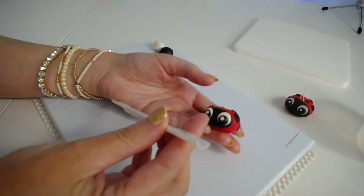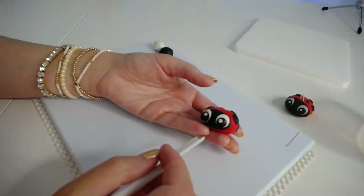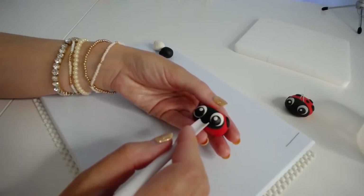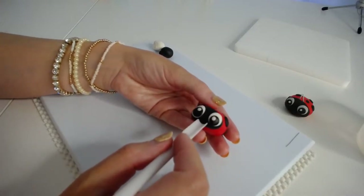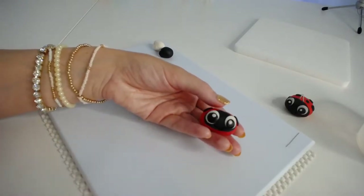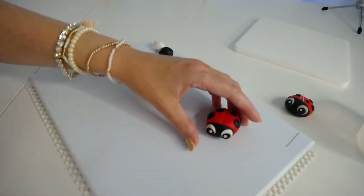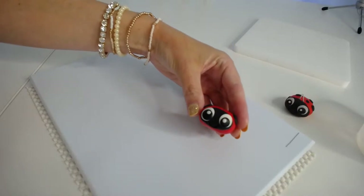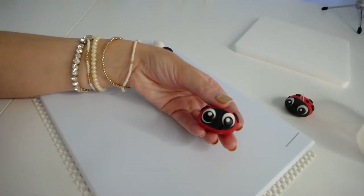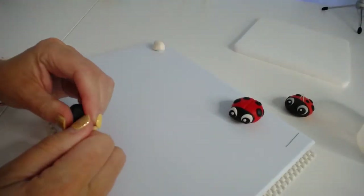So I'm going to create a wee smile using this little tool here — I'm not sure what you call it. He looks a wee bit cross-eyed because I've been chatting, but anyway. So to create the antlers, we're just going to take a wee piece of this black fondant.